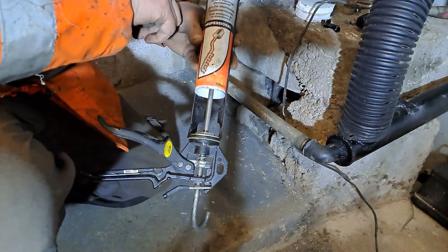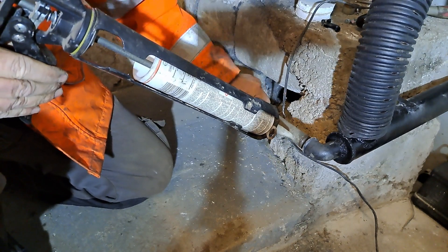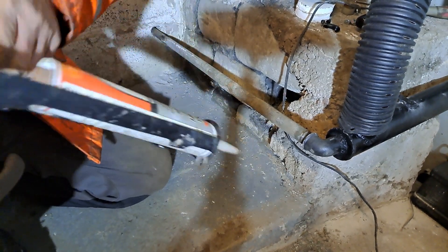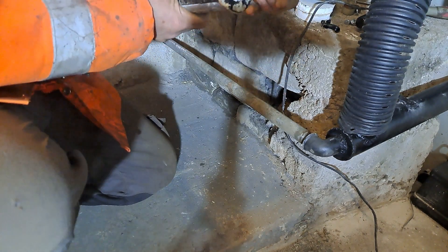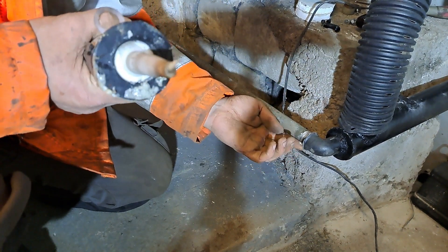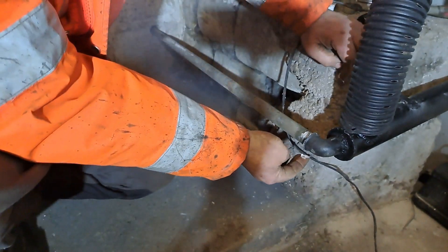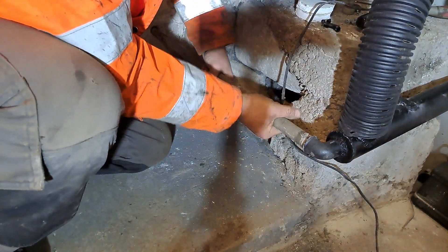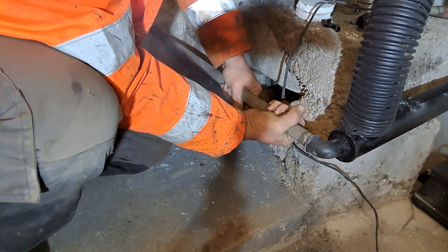We've got the Holts assembly paste for exhaust manifolds. Just going to put a little bit on there — just wind it out a bit further. That's going to seal that joint up, probably never come undone again.